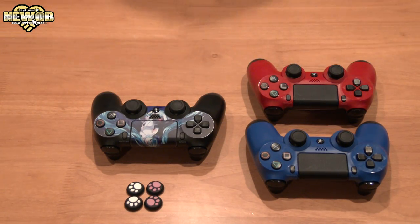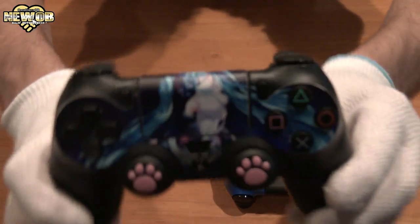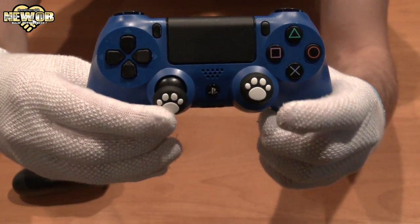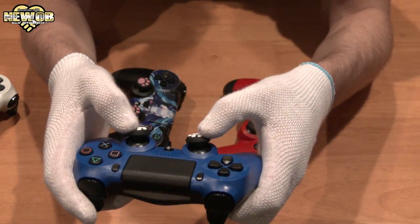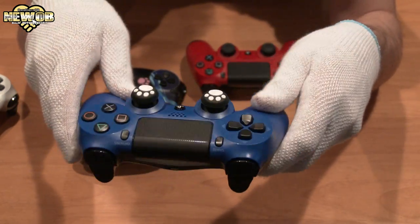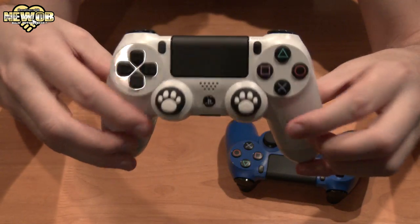We'll be trying it on the blue controller first. Okay, I'm taking my gloves off. There you have it — here we've got the Hatsune Miku controller with the little cat analog sticks. It feels fine and it looks good, but it does add a little bit of height to the analog stick. One good thing is it will protect the analog stick so they won't break as easily. I did see a YouTube video where someone's analog sticks were peeling off, although I haven't had any problems with mine yet. If that does happen, you can just put one of these on and it'll look pretty awesome. The white one actually looks quite nice — probably the better choice. I might leave it on for a while and test it out.